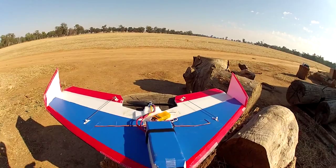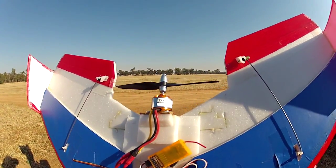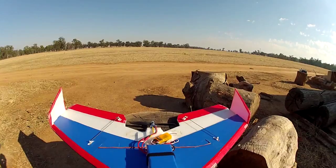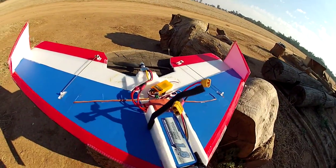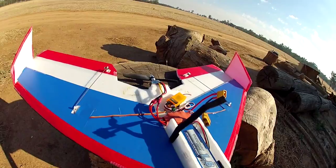It runs a Turnergy 2826 2200KV with a 6x4 prop, a range receiver, a 40A ESC, and a 1800mAh 3-cell battery.